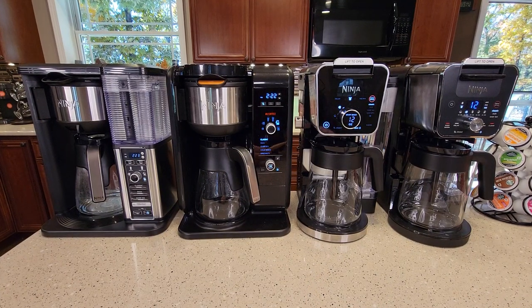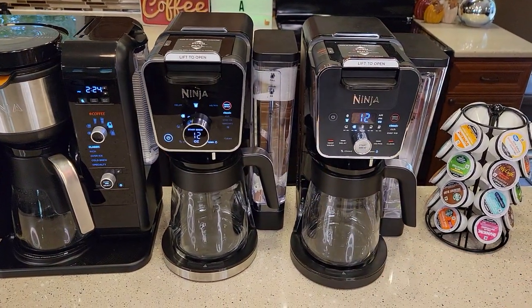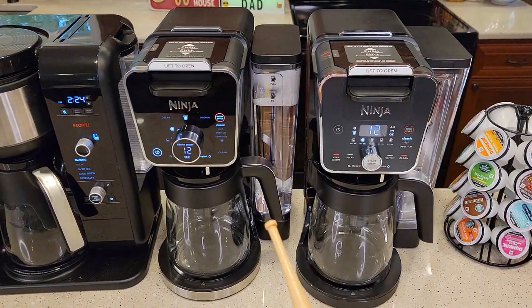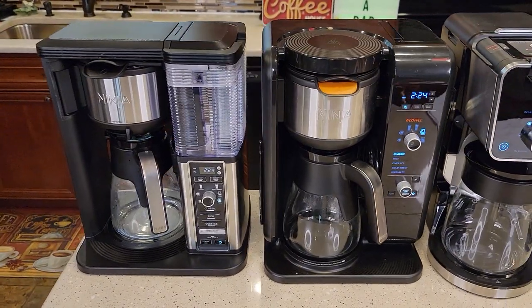These coffee makers have a lot in common, but they do have some differences. One of the major differences with the two new ones — the two new Dual Brews, this is the Pro and this is just the standard one — these do K-Cups. This is new for Ninja. These two over here do not do K-Cups; they pride themselves on being pod-free.